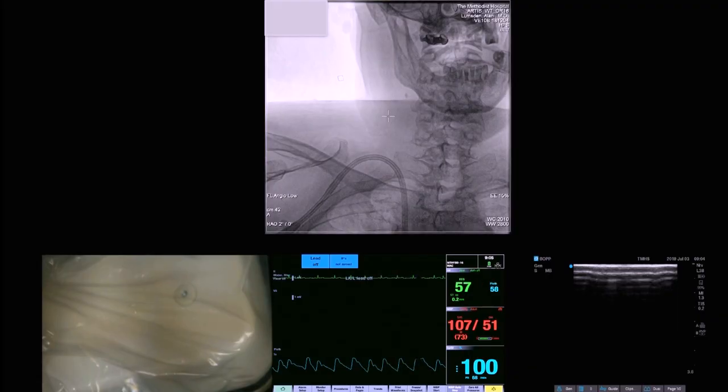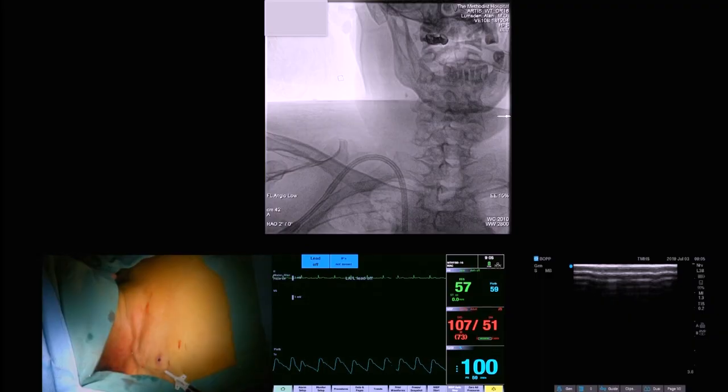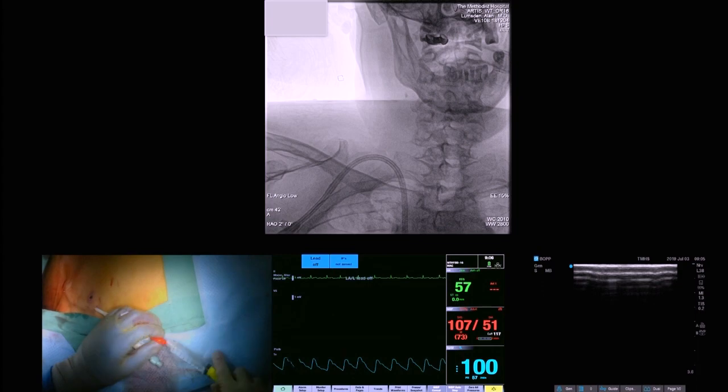That is the critical part — always flutter this and make sure there is a nice curve. This is the most common reason these catheters fail: a kink that occurs right here. Then aspirate both ports to make sure everything works just fine.